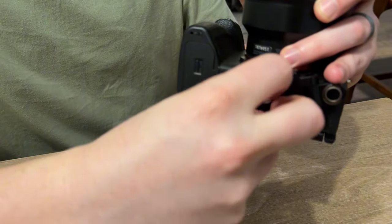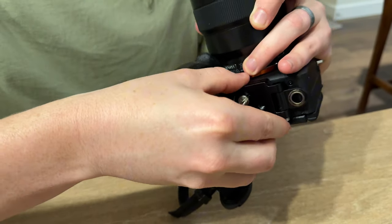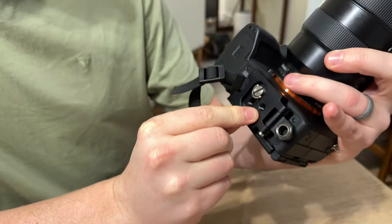There you go, just like that. And then once that's on, you're going to just kind of straighten that out. And you could still mount your tripod right here in that hole.